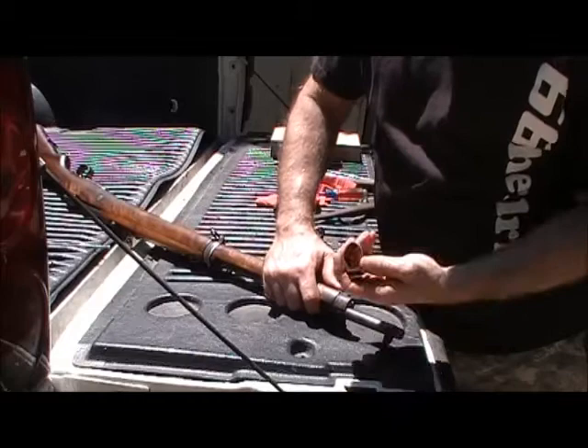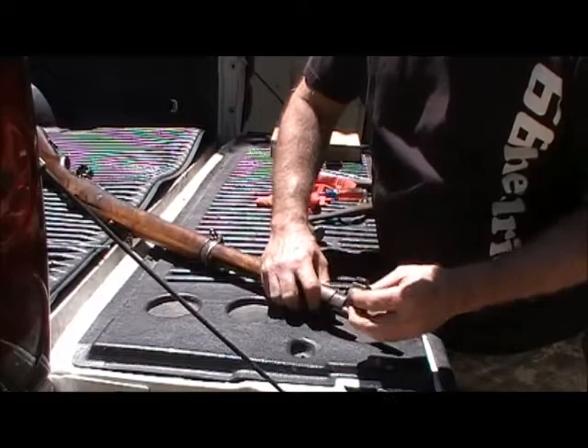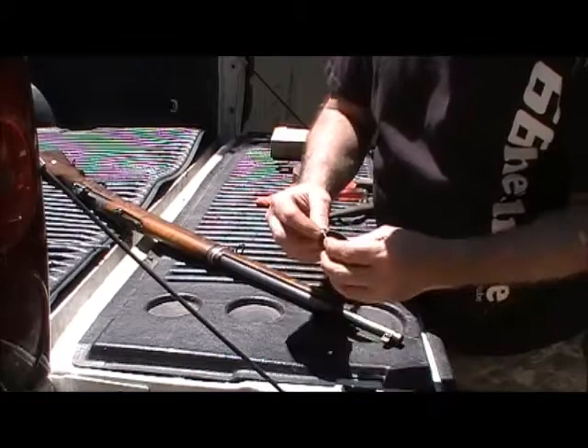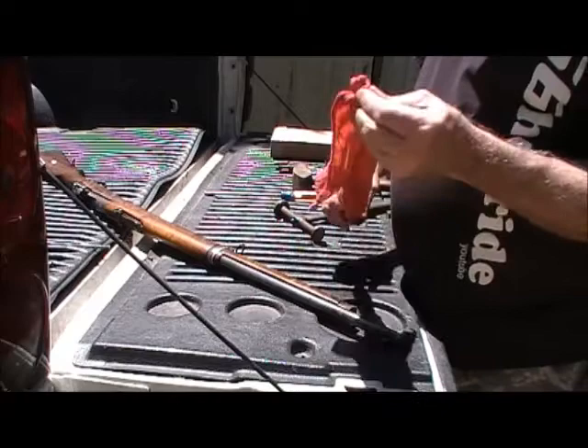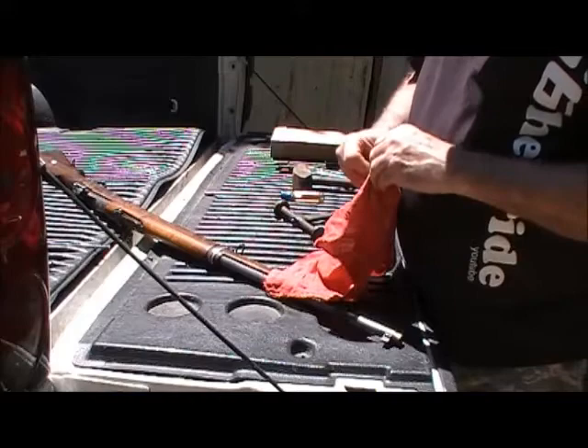It's got a notch in it. Remember which way it comes off, because your bayonet won't go on there right. I haven't found a bayonet for mine yet, but I will get me a bayonet so it'll be complete.